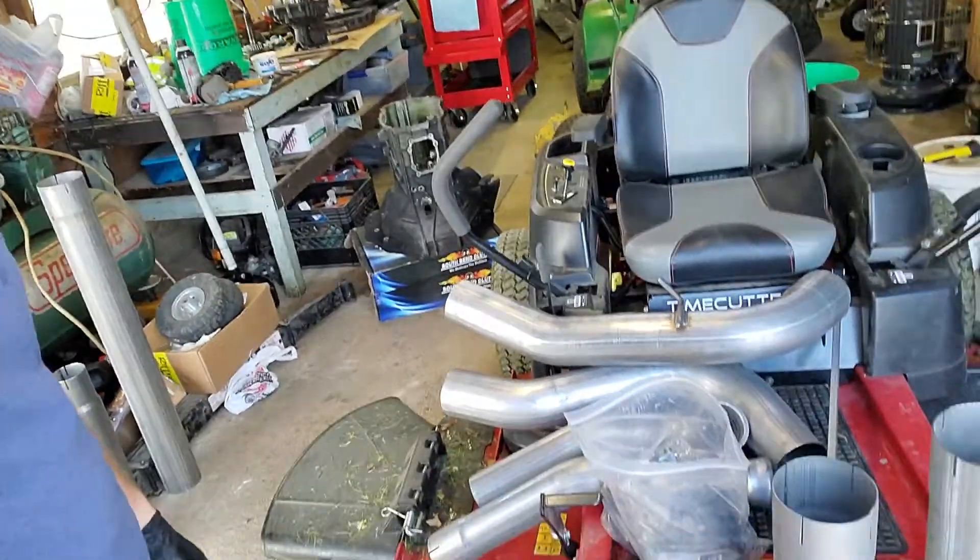We're gonna put all that together and it's gonna be awesome. Wanted to give you guys an update on the truck before Luke's karate. Have fun, see you guys later.